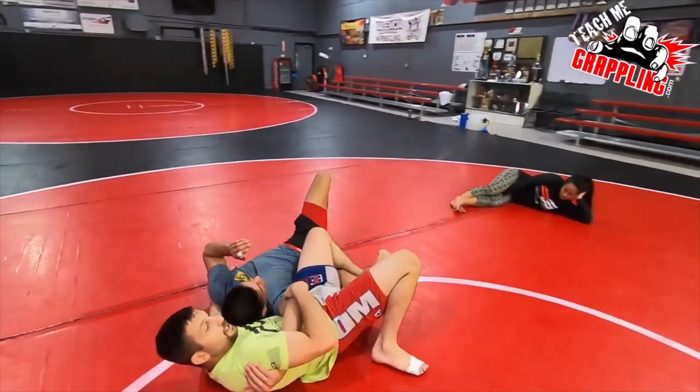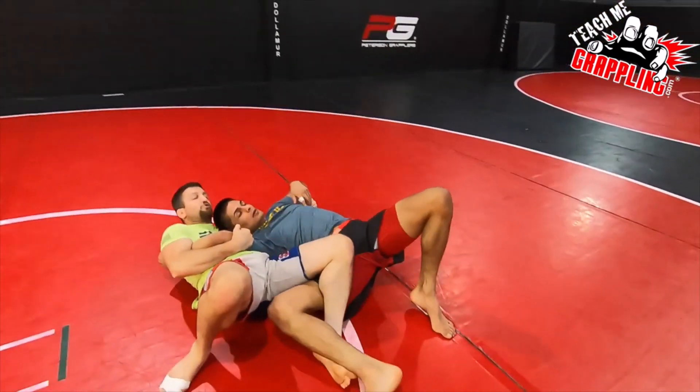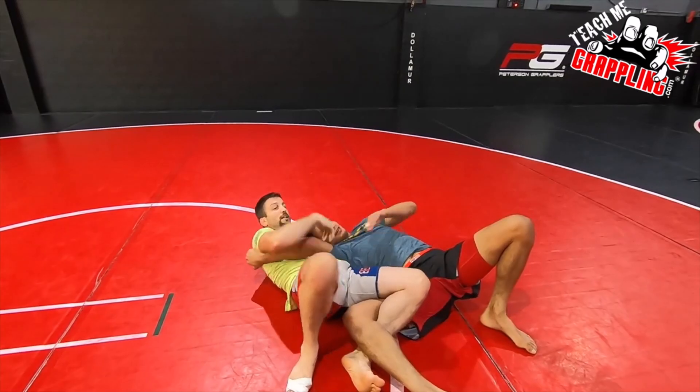And then I'm right here, ready to go. He tries to move — I'm just going to control him. Stuck. Right there.